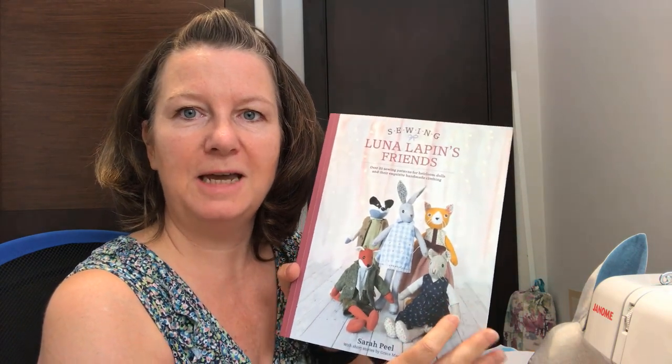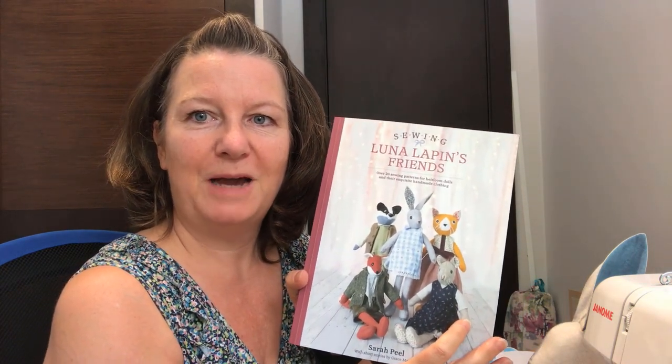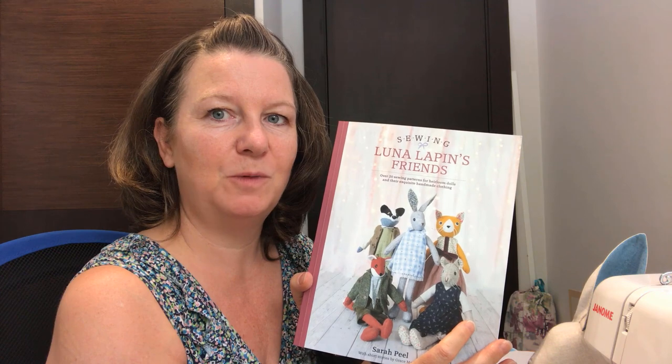Morning everybody from Southern Spain. It's Clare here. Just to bring you a quick video to say that I've been having great fun with this book by Sarah Peel, Luna Lappin. Having a great time making a couple of those. We've got some new babies due in the family and they make a great gift. But I've just changed something and I didn't know whether it'd be useful for other people or other sewists, so I thought I'd pop on here and do a quick video to let you know what I've done.